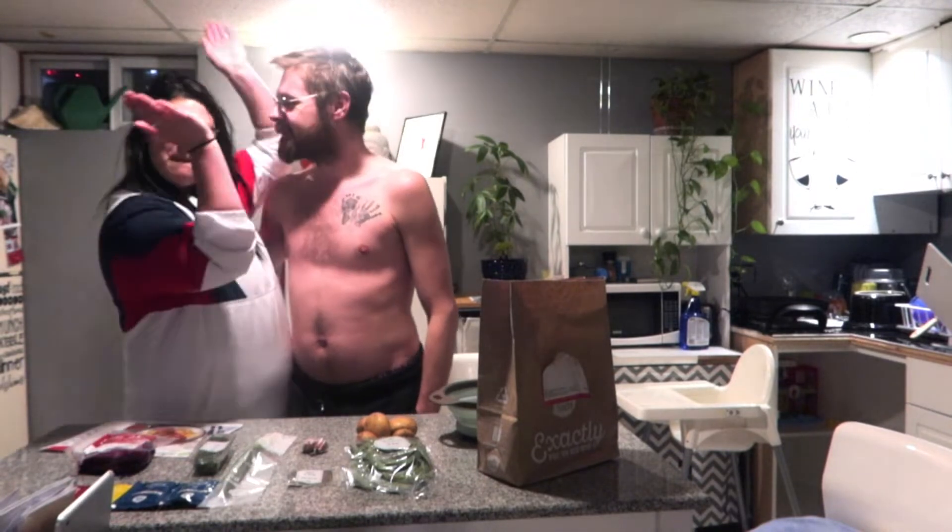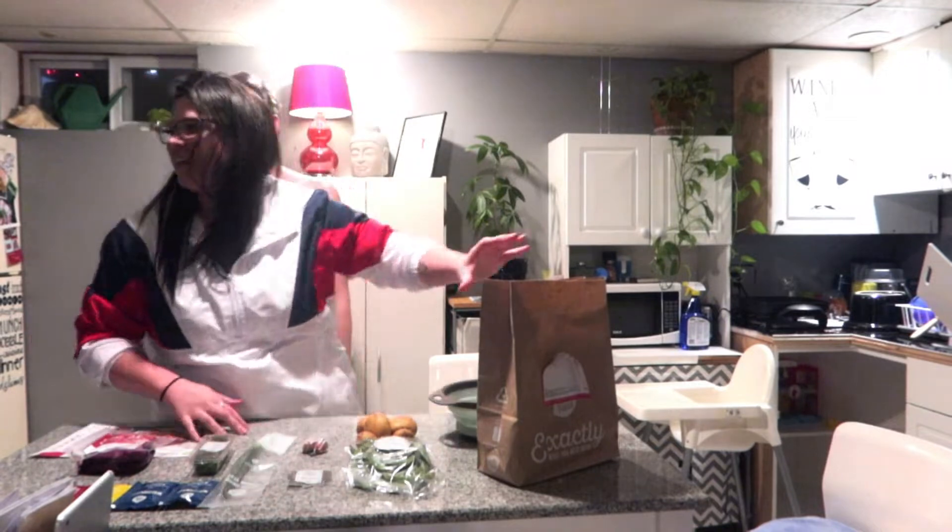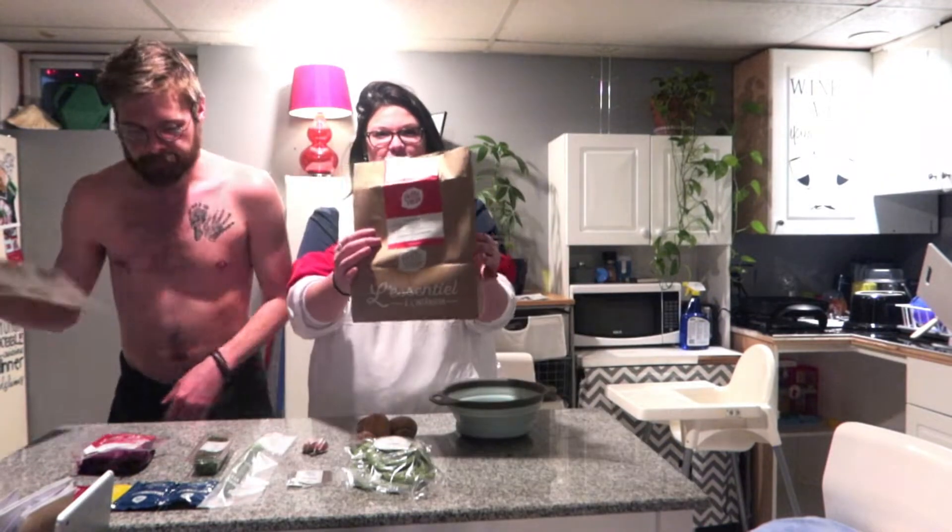Hi guys, welcome back to my channel. Today we're making a HelloFresh meal kit.